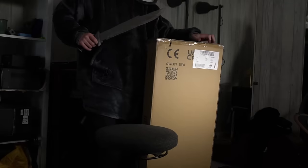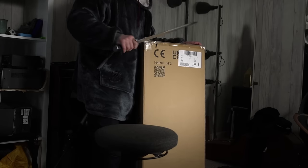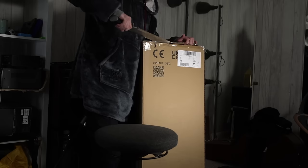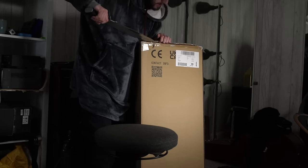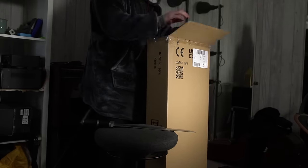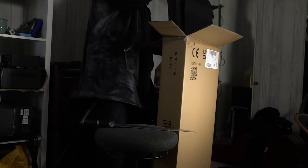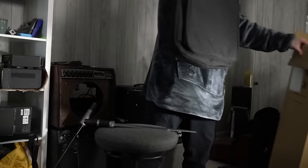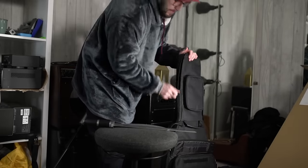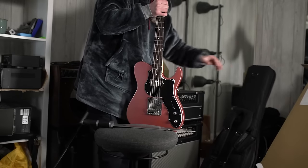I'm a really big fan of the aesthetics and some of the specs of the Ibanez AZ. I think that was a real triumph of a guitar. But they are a super important part of guitar history - Fujigen - and hopefully some of you might benefit from knowing that these are the people that make Ibanez guitars, the Prestige series.